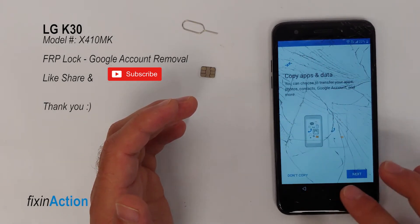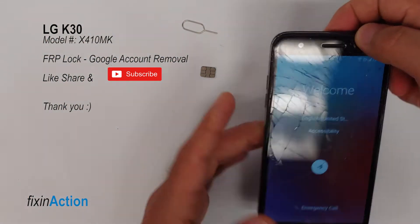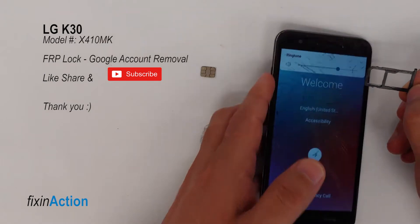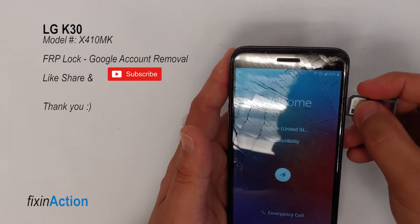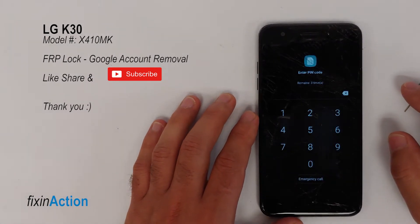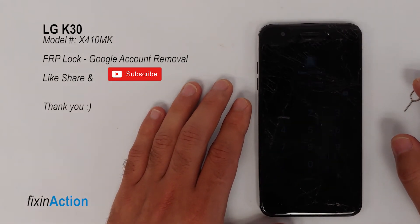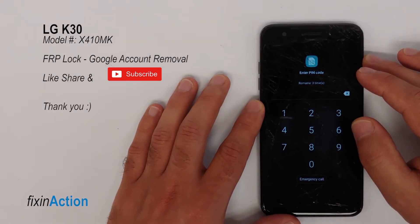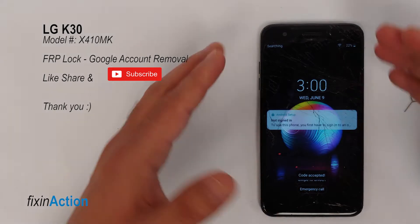You can go back to the main screen or stay on the Google screen — it doesn't matter. You have to have a SIM card locked with a PIN code and you need to insert it. The device may restart; these models usually restart. As you can see it didn't restart this time — sometimes it will, and if it doesn't that's okay.